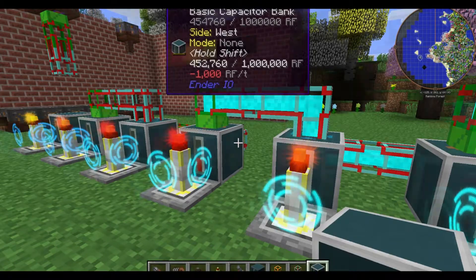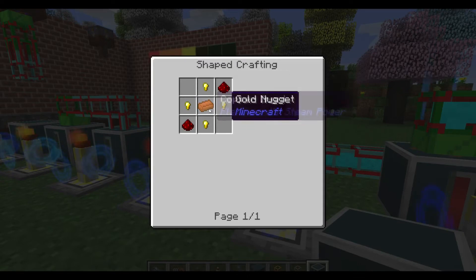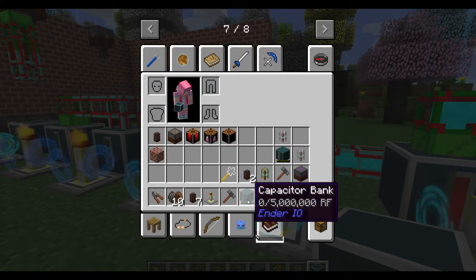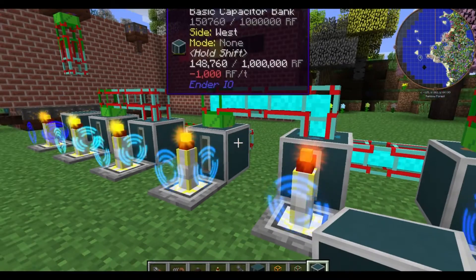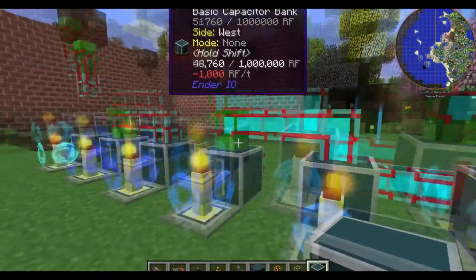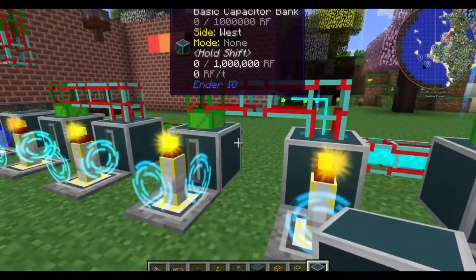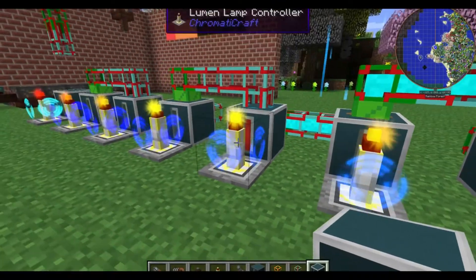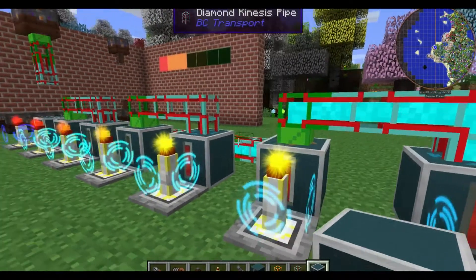The Ender IO things are not that expensive. Basic capacitors are not that expensive — some redstone, some gold nuggets, some copper ingots. These are cheap. It's not a huge expense until you get up to like the double layer capacitors and the energetic alloy. So this is a system that you can build actually pretty early on. You're not going to be using emerald kinesis pipes or diamond kinesis pipes — you're probably going to be using the wooden ones and maybe gold once you get there.